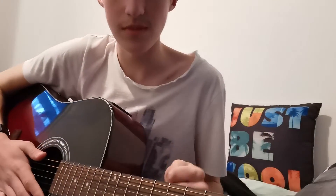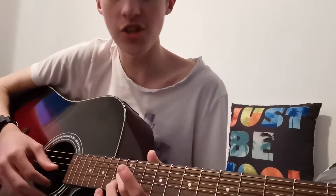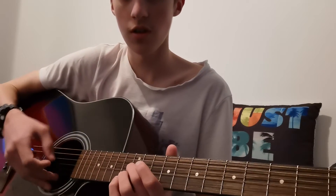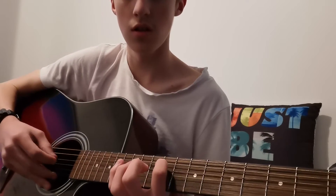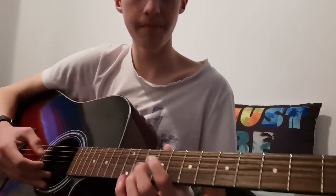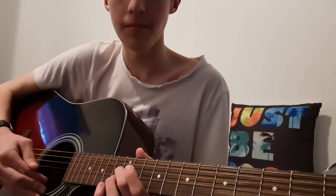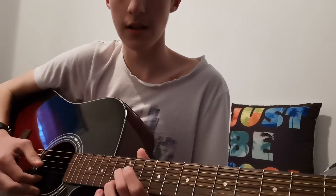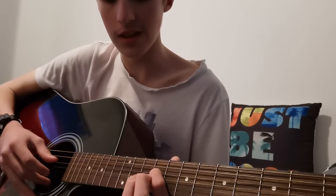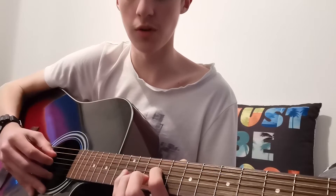So this one is just as easy, but it's just higher up. It's on the G string — it's only on two strings, the G and the D string. G string twelfth fret, pluck twice, and then eleventh fret on the G string. And then on the D string it's the ninth fret. You just strum until you think it's time to restart.